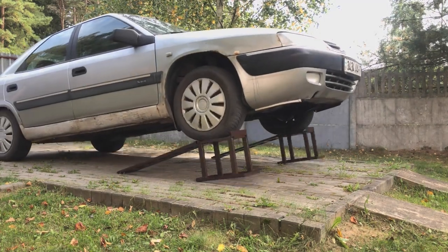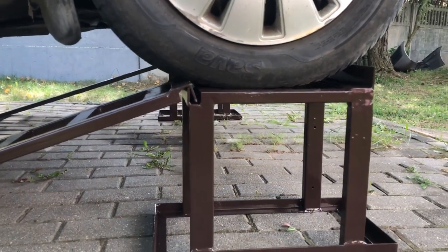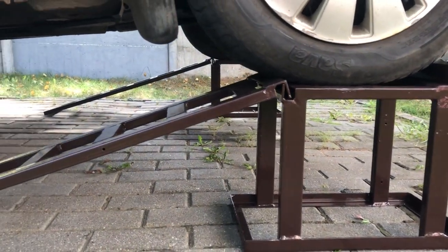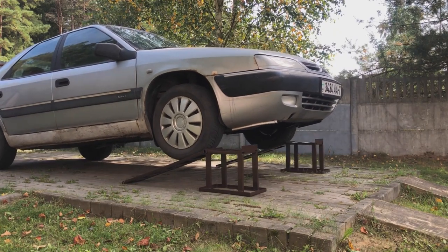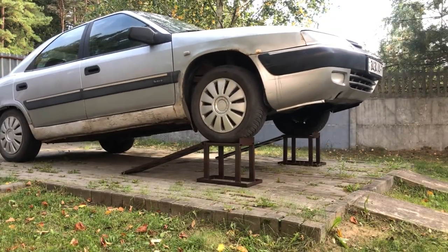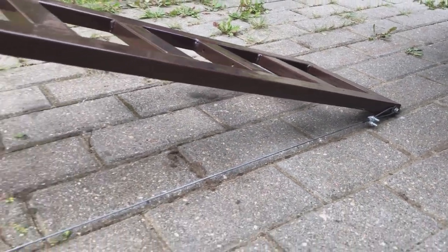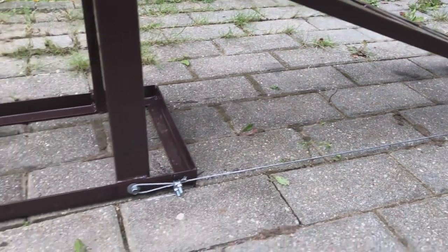The materials are very common: standard profile pipes and different sized metal angles. The master welded them all together, making a strong but light structure. The ramp itself weighs 13 pounds and the platform weighs 14 pounds. The car's undercarriage is 25 and a half inches above the ground when it is on the ramp.